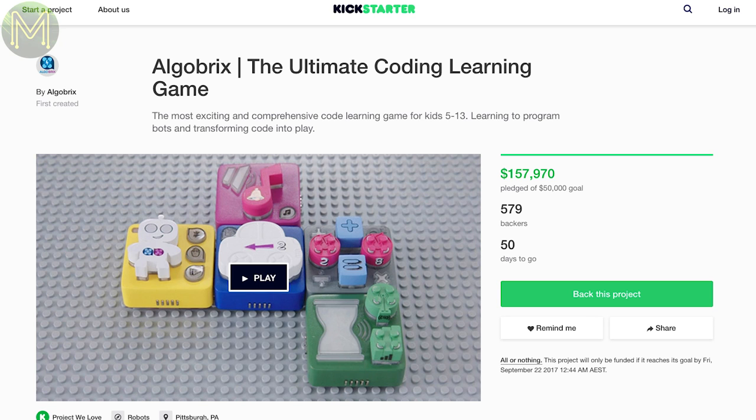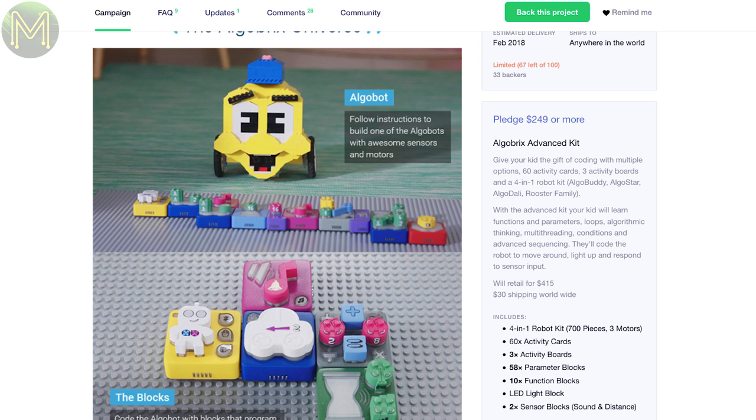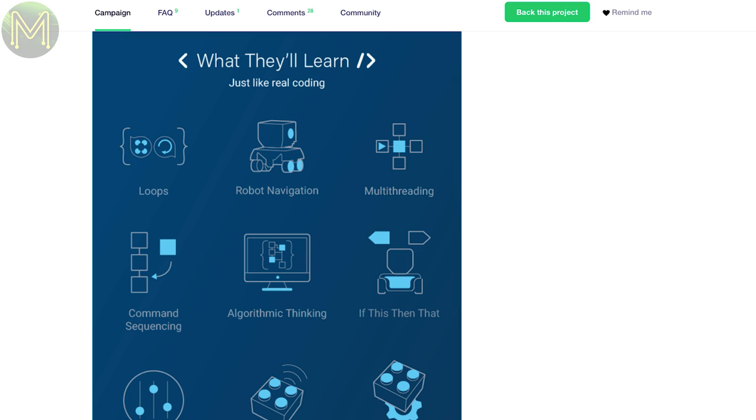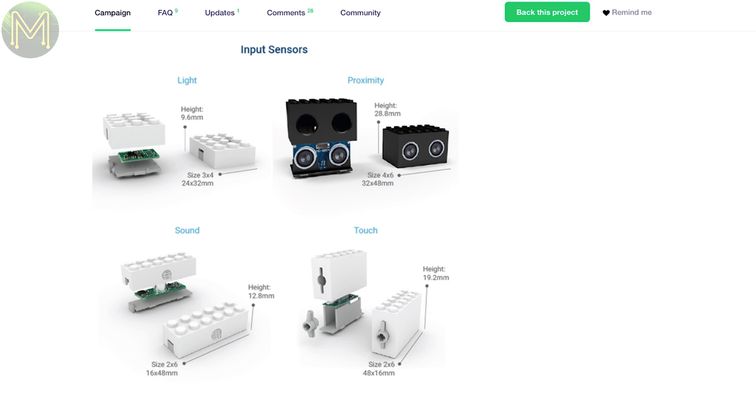The Allobricks looks promising — it's a STEM education kit that can be placed on normal LEGO trays and used to program the movements of a small LEGO robot. It seems to be one of the more complete kits, giving you coding concepts such as multi-threading, logic loops, parameters, sensors and functions. So far I haven't seen any kit aimed at this young age group capable of teaching such complex coding concepts.